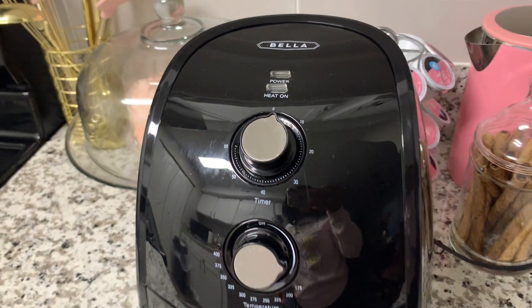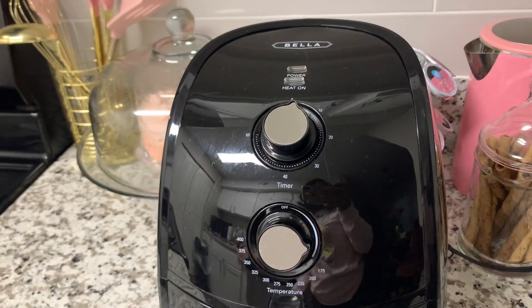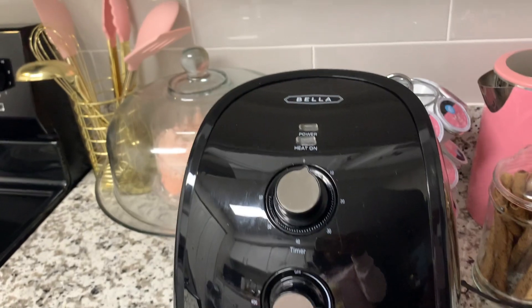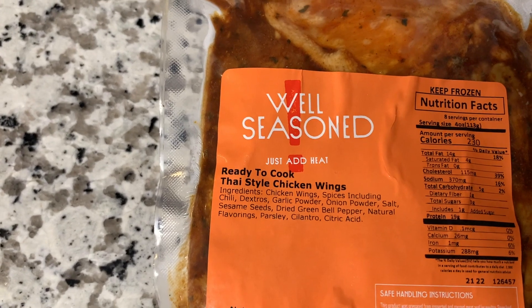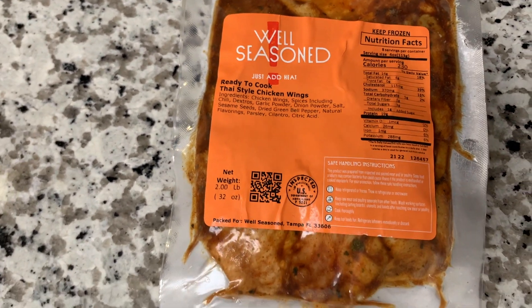Hey guys, welcome back to my channel! Today we are going to be using the air fryer — I haven't used my air fryer in some time, and today I was craving some wings, so that's what we're going to be making. Here are the wings I'm going to be cooking. We have to let these babies thaw out, but these are the Thai style chicken wings from Well Seasoned, so be sure to check them out — I'll have the link down below.